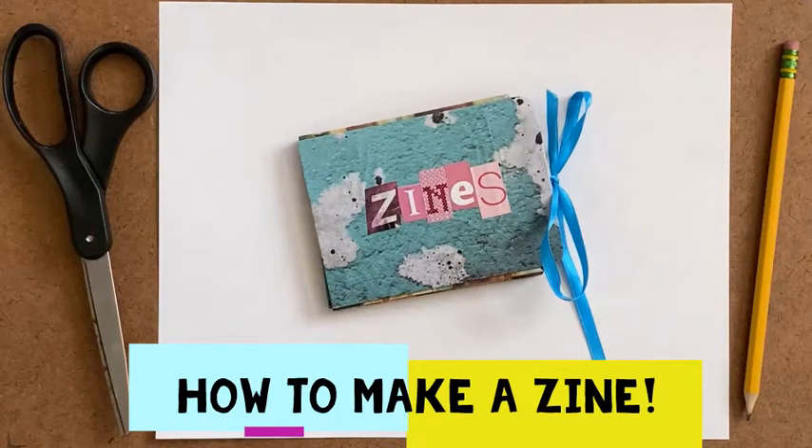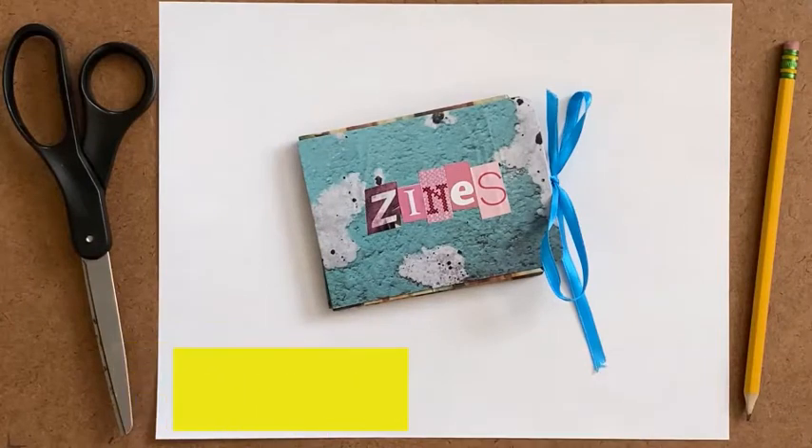For today's video we are going to learn how to fold a zine. A zine is a small little booklet that is meant to share information with people. We're going to take a look at a few zines, a couple of examples, and then I'm going to teach you how to fold.